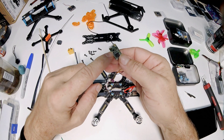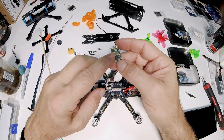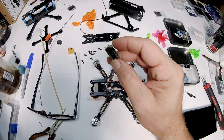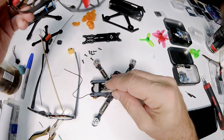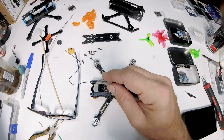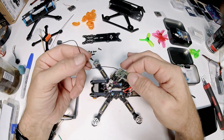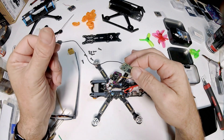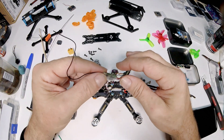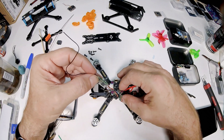The receiver only has one antenna because the other broke off. I had this receiver in another drone and could never get it to work — I believe it was the flight controller. But it works fine in this build. I'm not sure how well it'll do with one antenna, but I think I've run one like it before. I don't want to use my new one yet — I've got plans for that.